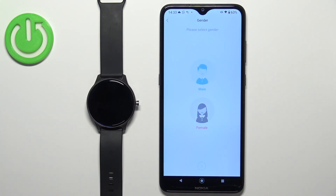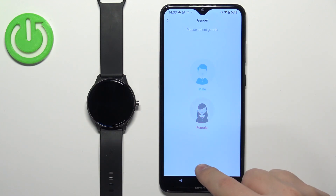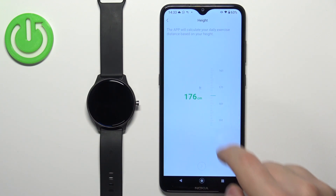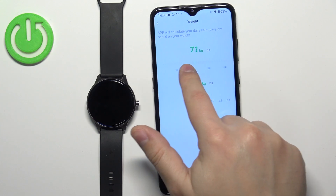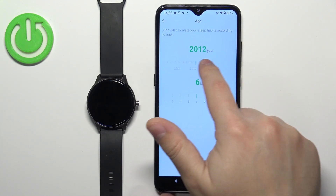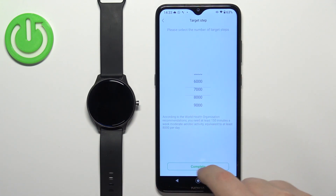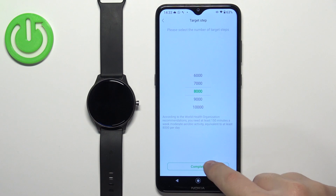This will bring you to the profile setup page. Select your gender, then tap Next. Enter your height, then tap Next. Enter your weight, then tap Next. Enter your age, then tap Next. Set your goal and tap on Complete.